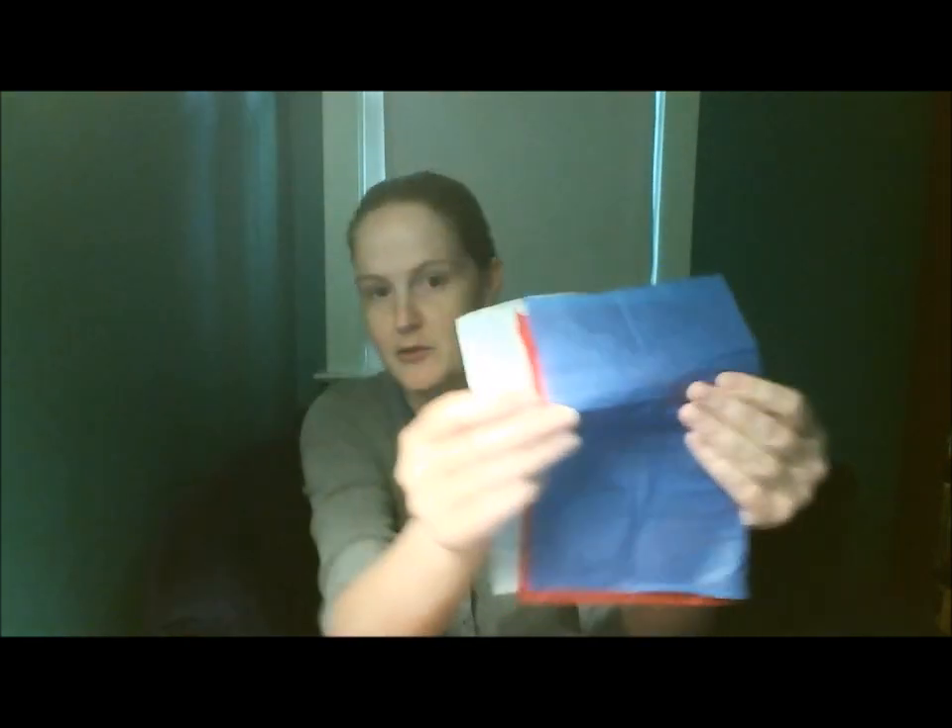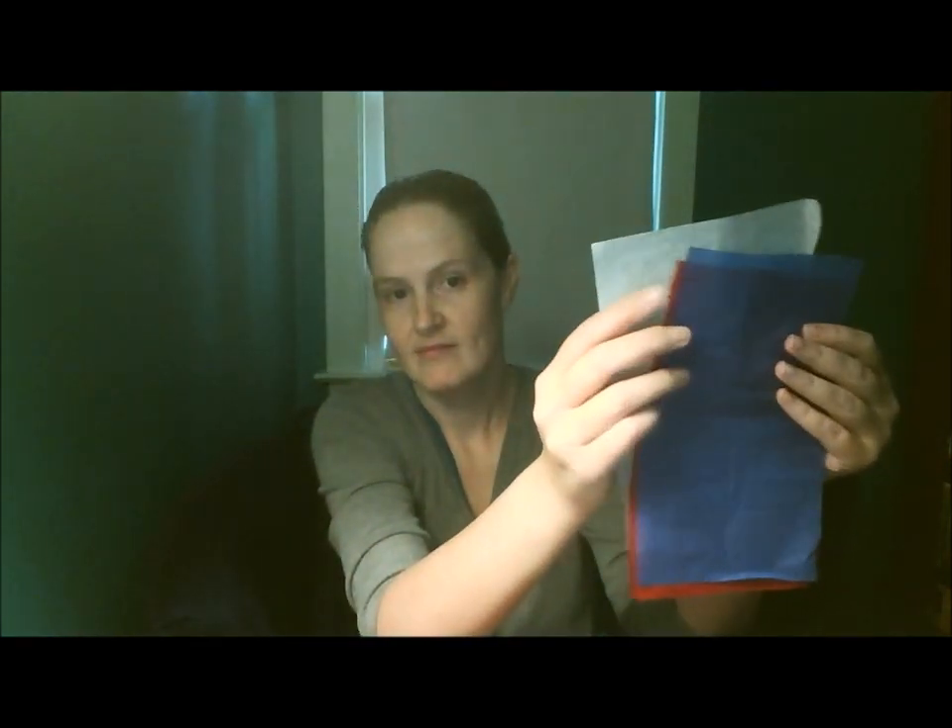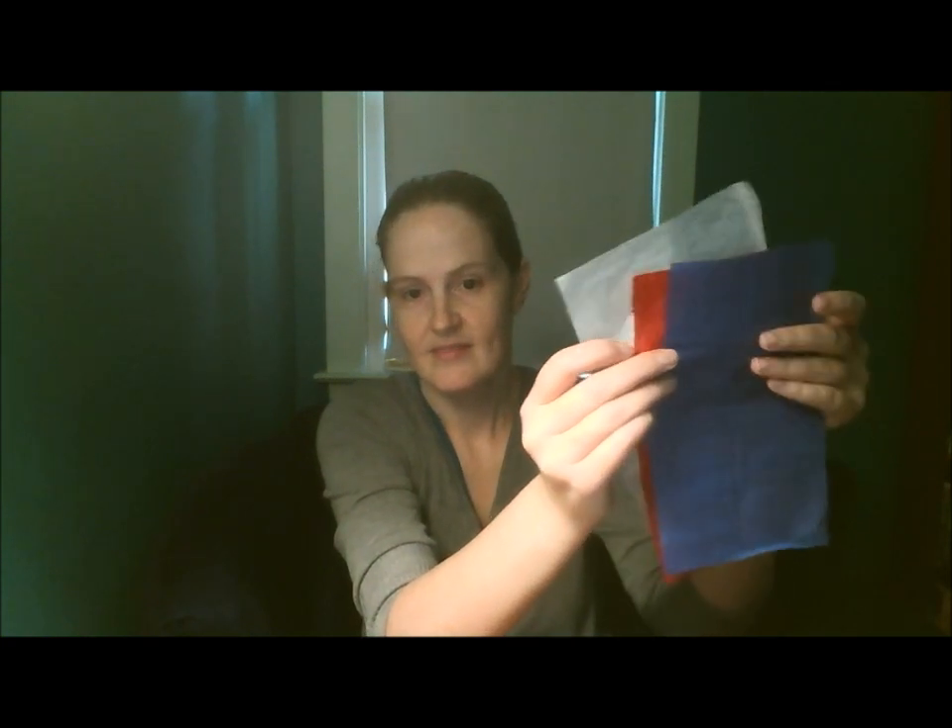Red, white, and blue tissue paper. You can also use scrap paper, magazines, or wrapping paper. And a pencil. A glass jar or a vase.